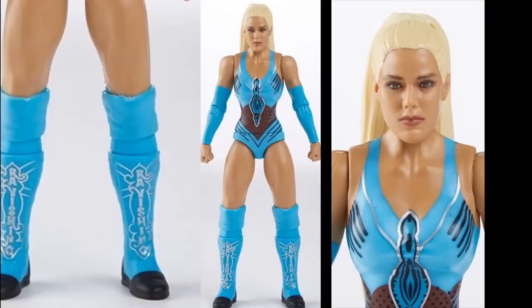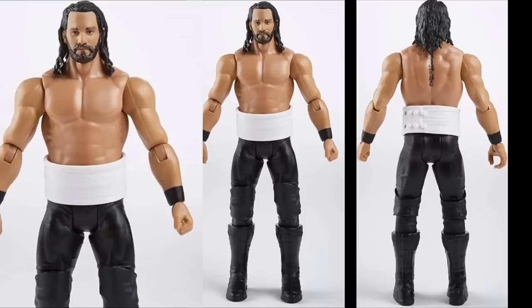Next we have a Seth Rollins figure that is just plain — one of the plainest basics ever. He's in full black Monday Night Rollins gear, around the time he was fighting Brock Lesnar with injured ribs going into WrestleMania. They include a rib wrap. It's just plain black attire, black wrist tape, a rib wrap, and the Basic 102 head sculpt we've seen on Elite 75 and a couple of Battle Packs. Just plain black tights with a rib wrap and nothing else.